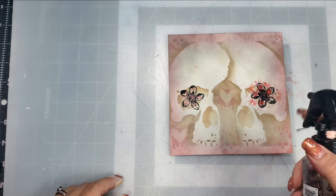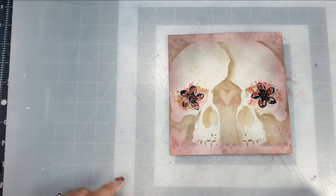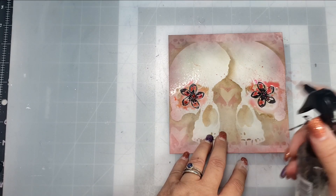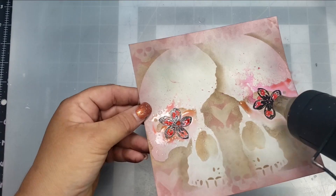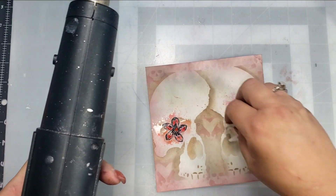I think it really turns out super pretty. Next, I took some pixie powder in Candy Pink and sprinkled a little bit on each flower, then spritzed it with water to get that color to move around. Then I grabbed my heat tool and dried that up.